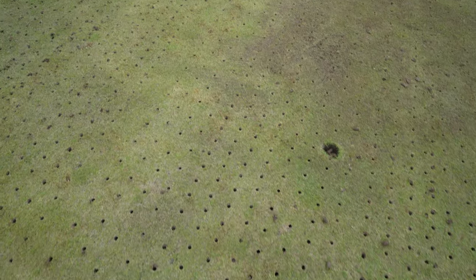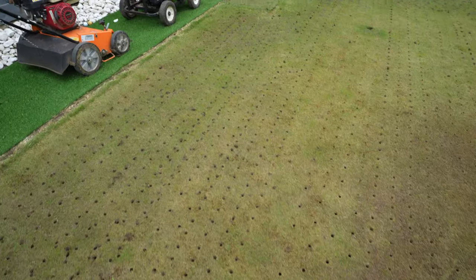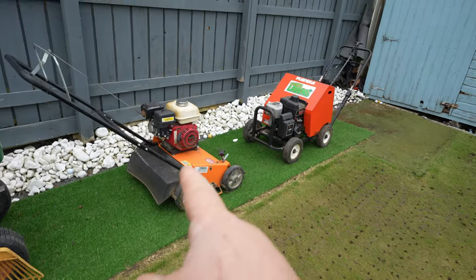Now you can see we've got all the cores off the lawn. Our next job is to do the scarification. For today we're going to be using the scarifier. I'd much prefer if we were Verdi cutting, but unfortunately we don't have a Verdi cutter so that's what we're going to use today. Preferably to do a putting green surface you'd want to use a Verdi cutter, but we've explained that to the customer and he's happy enough for us to crack on with the scarifier.